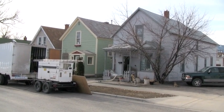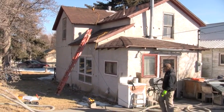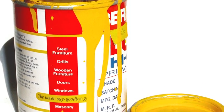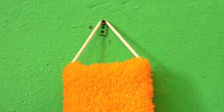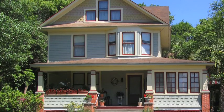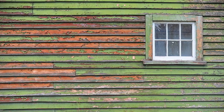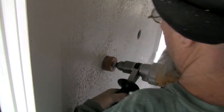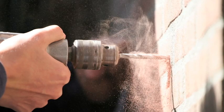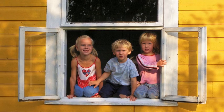Homes built prior to 1978 require special consideration by weatherization crews. Before that, lead was used in paint for all surfaces of the home. It improved durability, corrosion and mold resistance, and enhanced the color of paint. The older the house, the more likely that lead will be found. While it was a great additive, we now recognize the health hazards associated with lead-based paints. When it's disturbed by cutting, drilling, scraping, heating, or sanding, dust is generated that can be inhaled or ingested. This dust causes permanent damage to workers and occupants, especially children.